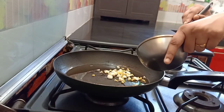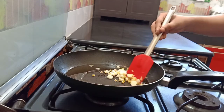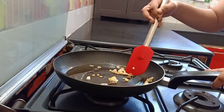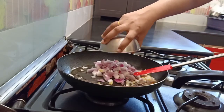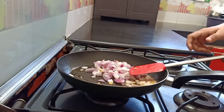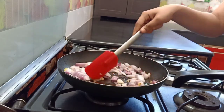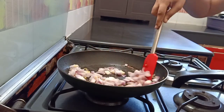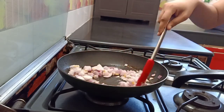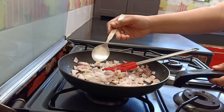Now we're frying it. Garlic and ginger — garlic is 4 cloves and a small piece of ginger. In the leftover oil, add onion — chopped medium-sized onion. Fry until golden brown and add salt.